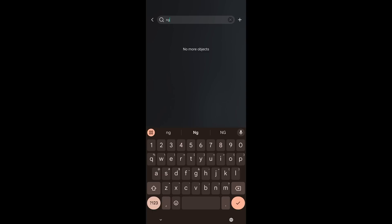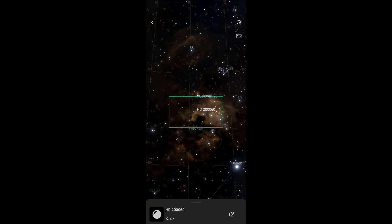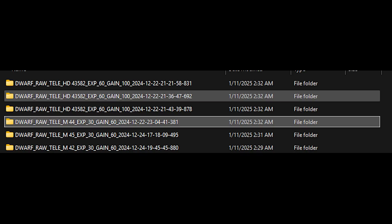The next improvement I'd suggest is to the sky atlas when reframing. When pointing at an object, the name appears clearly at the bottom — but if you reframe slightly, the target label switches to the nearest star rather than the deep sky object, which makes file organization annoying. Folders end up named something like 'HD12345678' instead of, say, 'Jellyfish Nebula.' It's not the end of the world, but it could be a significant organizational improvement.